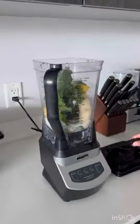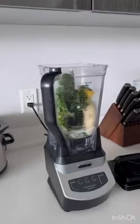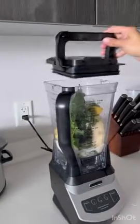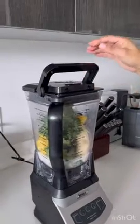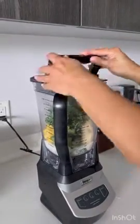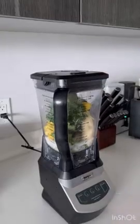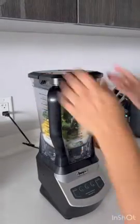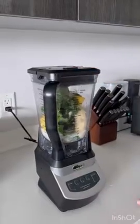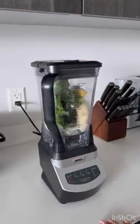Hi everybody, this is my honest review on the Ninja Blender. As you can see, we already have it loaded up — we have banana, kale, with a little pineapple. Now I want to show you putting the top on where it latches down so we don't get any leakage. Very easy latch, push it down, boom, done. All right, we're gonna start blending.